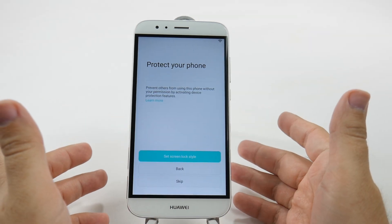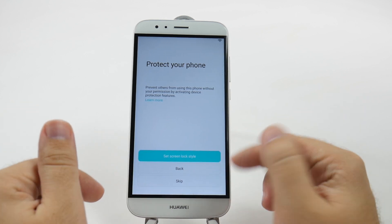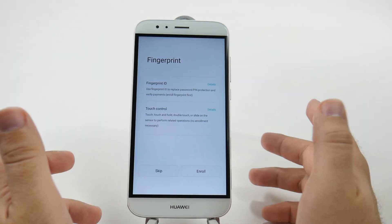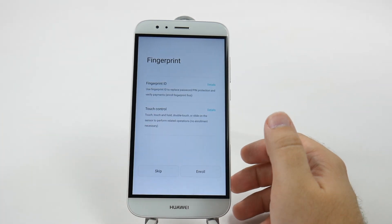And then you can protect your phone by giving it a lock screen. We're going to skip this for right now. And then you can, of course, set up your fingerprint, but again, we will skip that for right now.